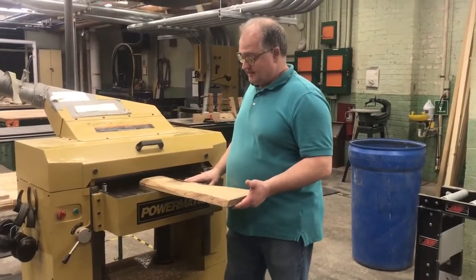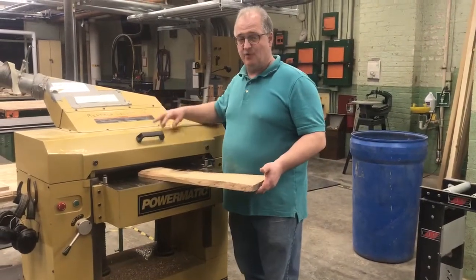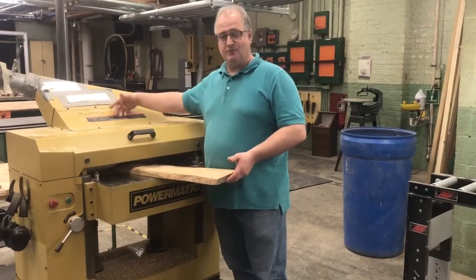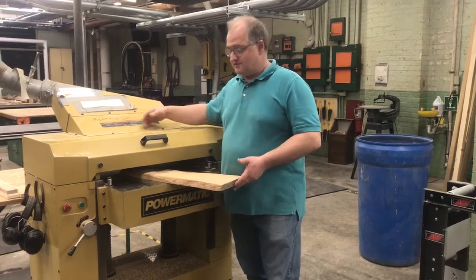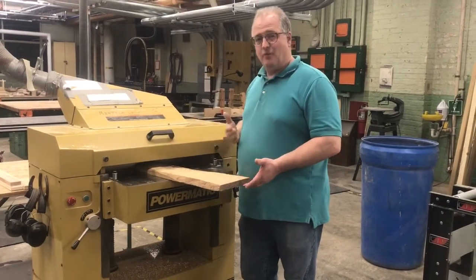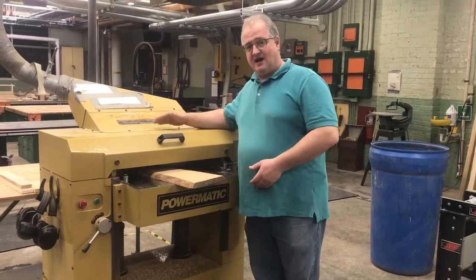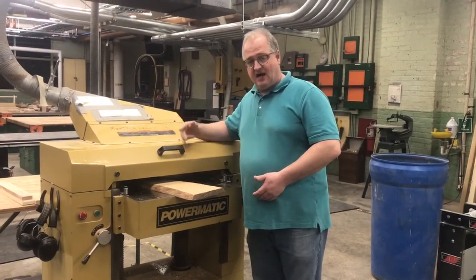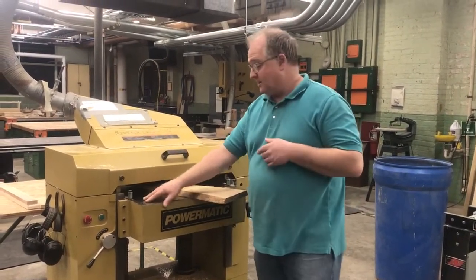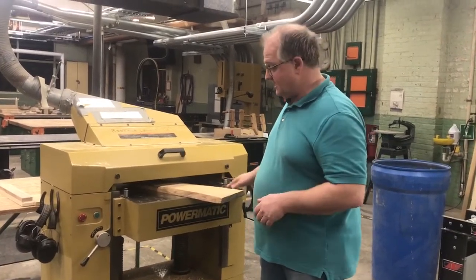Basically the operation on your planer: you have an infeed table, you have an outfeed table. There are upper rollers and lower rollers, and then there's a cutting blade with cutting knives on it in the center. The upper rollers and the lower rollers, when set right, will capture that board and pull it through while the cutting knives up top will take and cut and trim that piece. This happens to be a 22-inch planer because we can get up to 22-inch wide pieces in here.